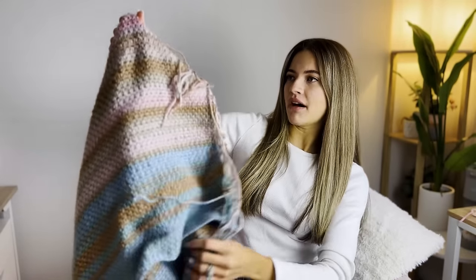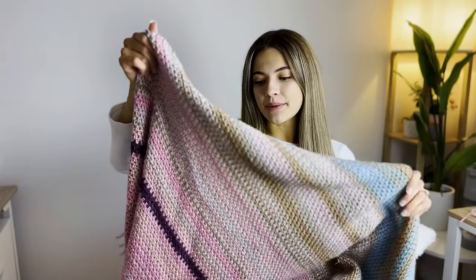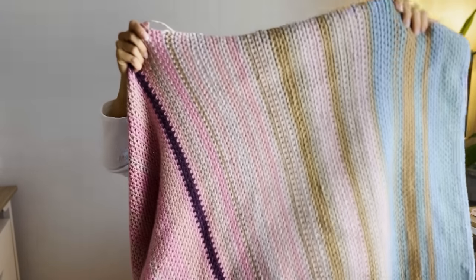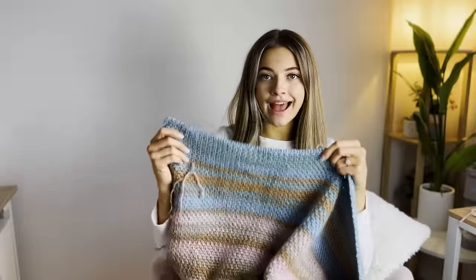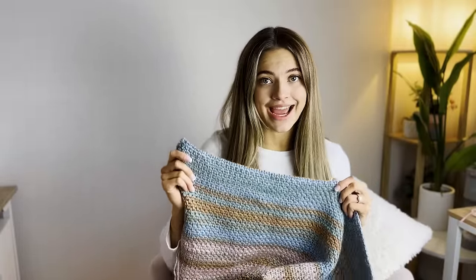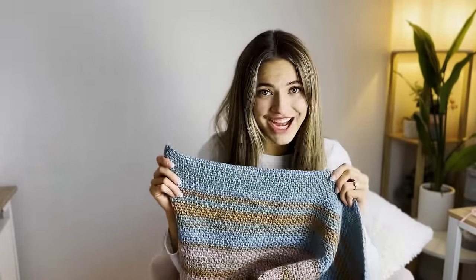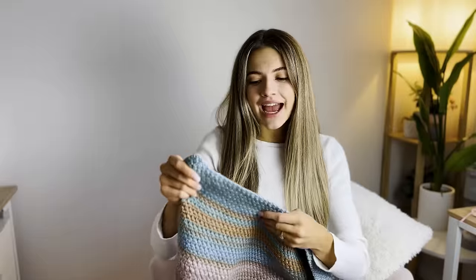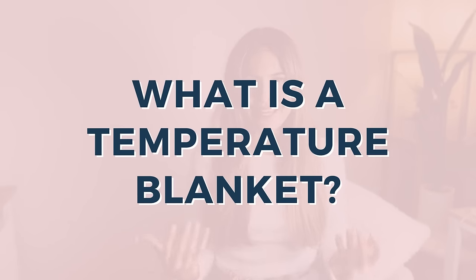Here is my temperature blanket. Now my temperature blanket isn't complete yet and I have a ton of ends to weave in, so don't judge me. I just wanted to show you what it's looking like right now. I still have the last month, December, to go but it is pretty much complete and I have learned so much over the last year making this blanket. I just wanted to start this video by explaining what a temperature blanket even is.